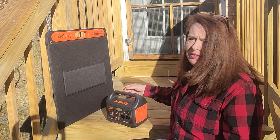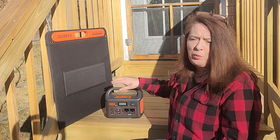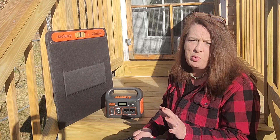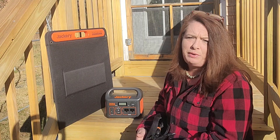I really like the portability of it because it is so small. That is one of my favorite things about it — it's super portable, and it's not too heavy to be moving around.